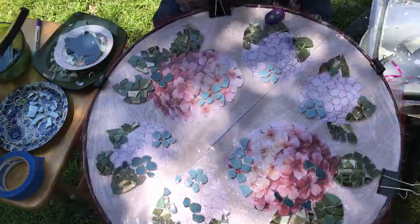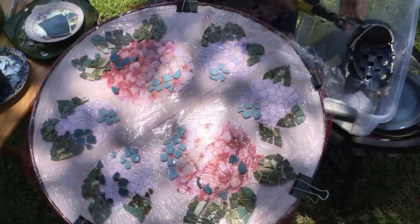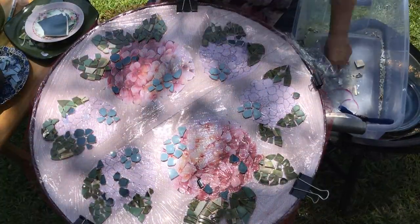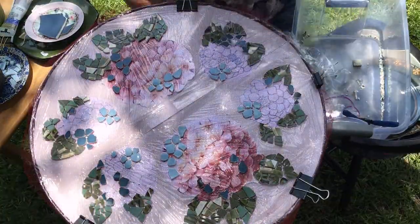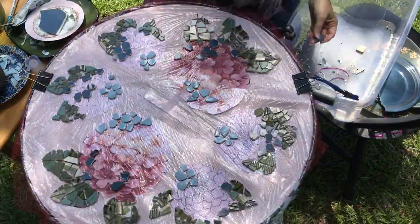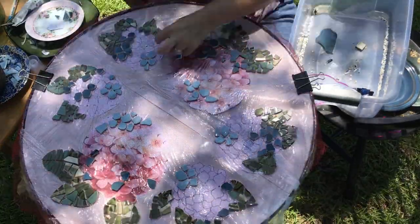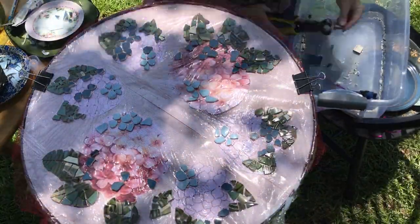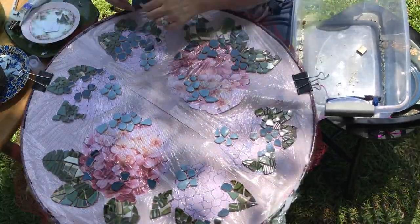The reason I had to use this method is my dish pieces are different thicknesses, and since it's a table I wanted the top to be flat. For the pieces I used platters, vases, and mugs — some I had, some I purchased.